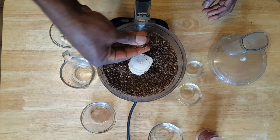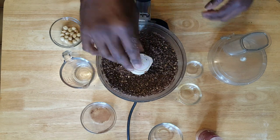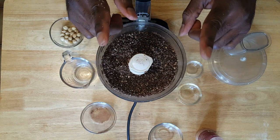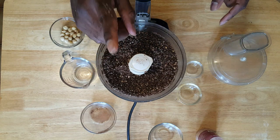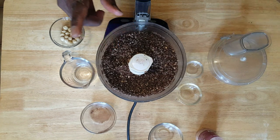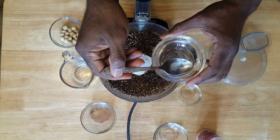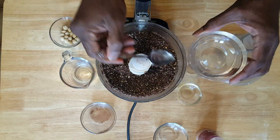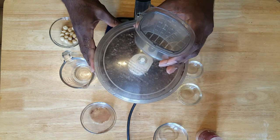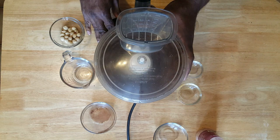So this is a little dry. One of the things that we can do is add just a little bit of water — just one teaspoon at a time to get the right consistency. Just add like a teaspoon at a time to moisten it up just a little bit. Pop the top back on and pulse it.